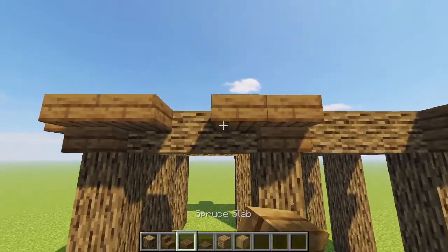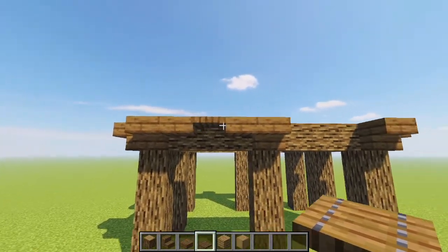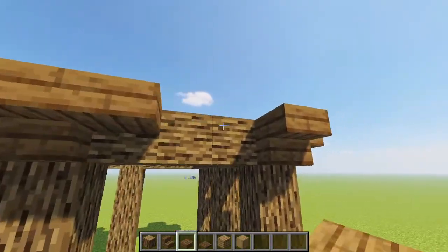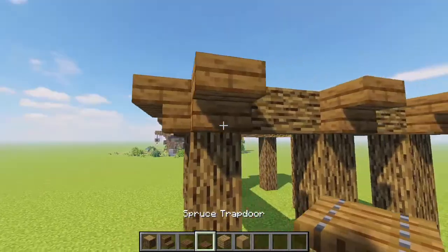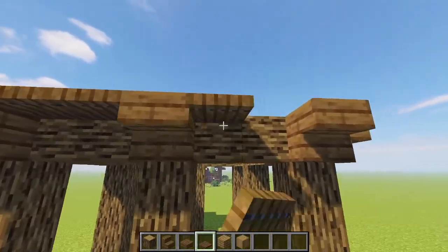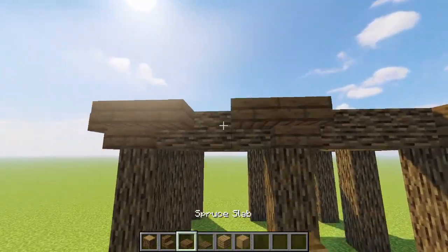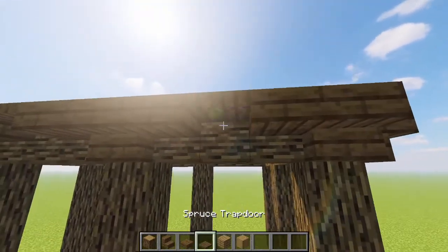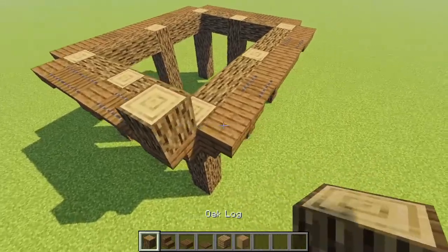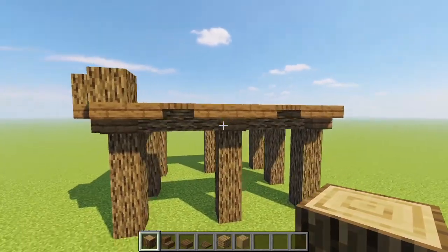Then grabbing some spruce slabs and spruce trapdoors we're creating a tiny little arched shape between each of these sets of stairs, and around on these end sides with the two wide we're just doing trapdoors like that, which I think is really really cute. Continuing to bring these all the way around.